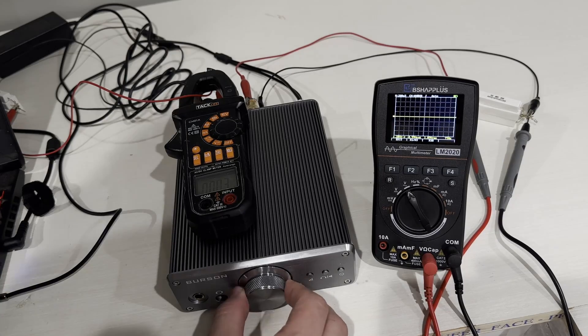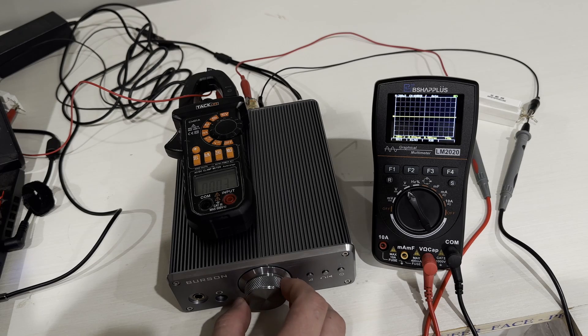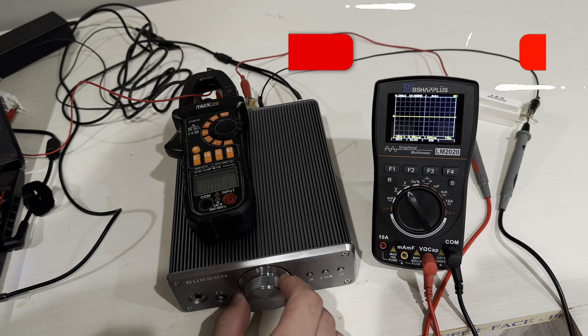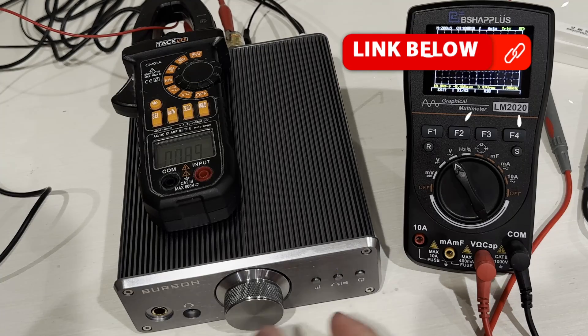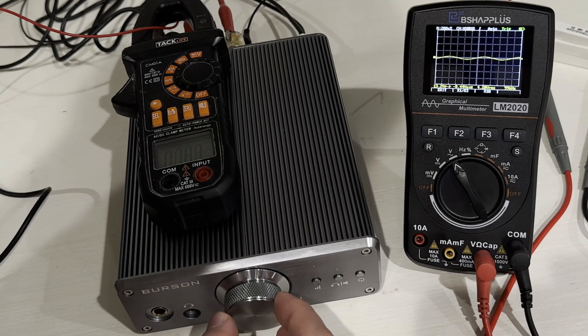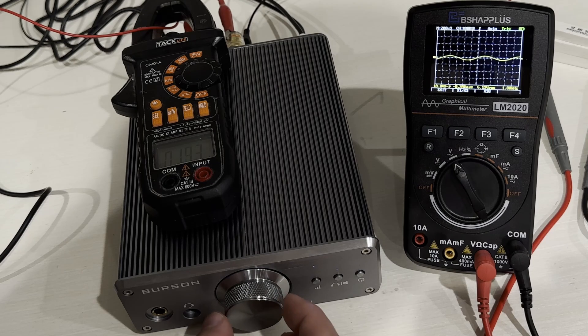We're going to take it over to the test bench to see exactly how well this performs. I want to make sure I get clean output with no clipping on my wattage. So I hooked up my oscilloscope and a clamp meter. These are connected to 4-ohm dummy loads so I don't have to blow out my eardrums, and we make sure we're getting true 4-ohm output out of this Burson amplifier.